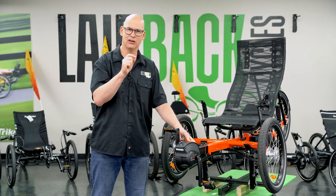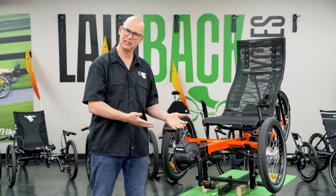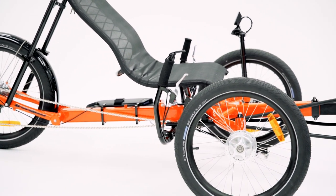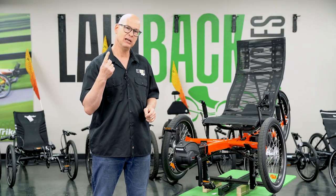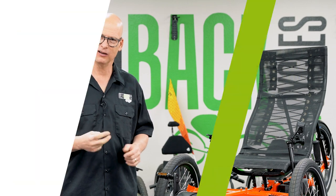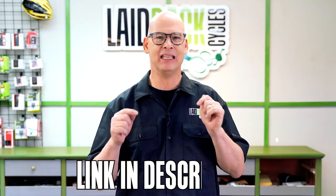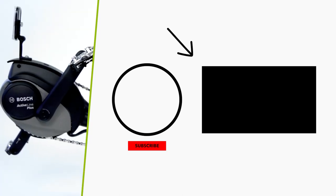Where can you get this put on? You have to go to a dealer — a Bosch dealer and a GreenSpeed dealer — that will put it on for you. Go to a GreenSpeed dealer anywhere in the country and say you want to get this Bosch added on. At Laidback Cycles, we have plenty in stock so it's easy to get put on here. The dealer has to be both a Bosch dealer and a GreenSpeed dealer. If you like these videos and want to learn more about recumbent trikes, download our free trike buying guide — it's in the description below.